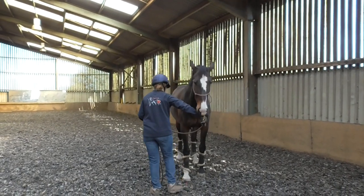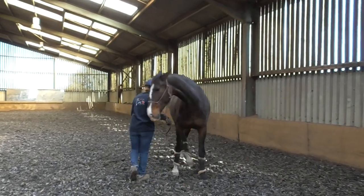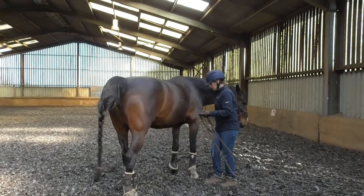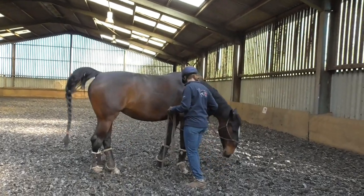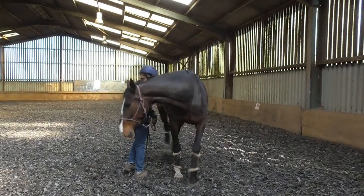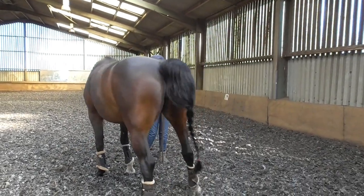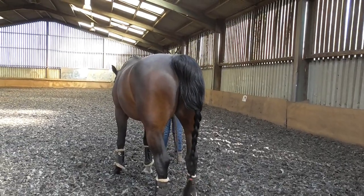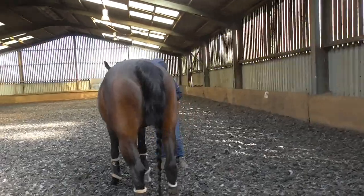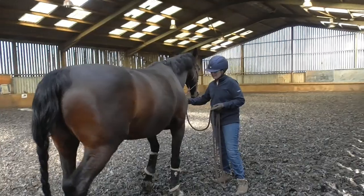Now let's go. Round this way — do the hind leg yield on this side. Cross the right leg nicely over. She's getting really relaxed; all she wants to do is put her head on the floor. Nice little chew. She understands these exercises so well, she's almost ahead of me.